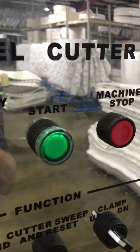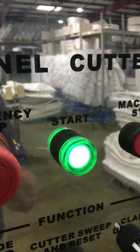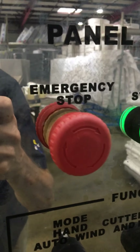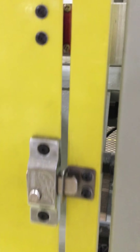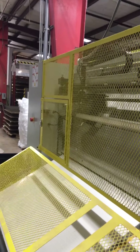On the control panel, first you have the start button that powers up the machine, and there's your emergency stop. You also have emergency stops on each of the doors — if any door were to open, that stops the machine.